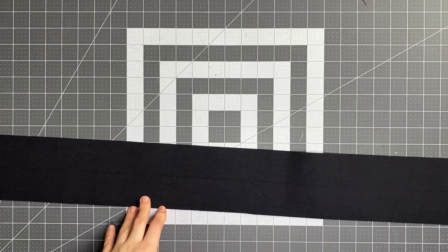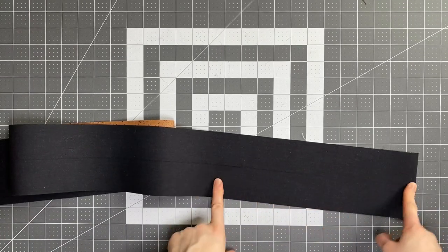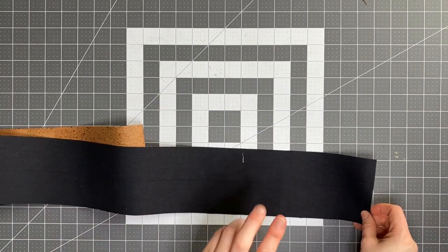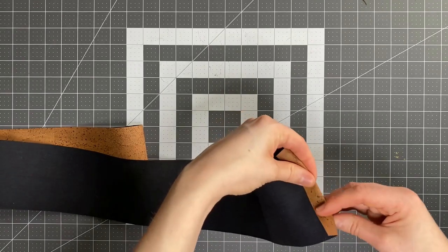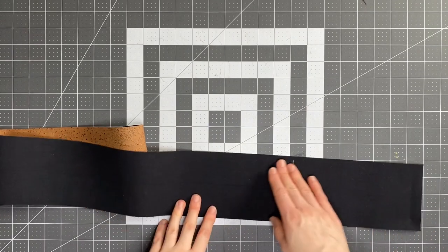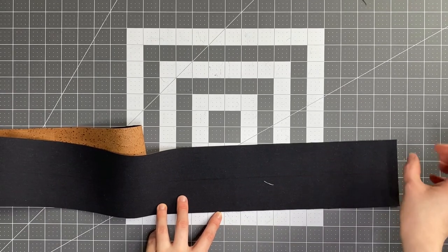Next up we've got the crossbody strap — if you're not doing a crossbody strap you can just skip to the next section. I've already drawn the line down the center, same as I did on the handles, all the way down the length. Now if you're using a cotton or canvas fabric strap, you just want to fold both short ends in and then fold in the long ends. But because I'm doing a cork strap and I don't have any strap ends on hand, I'm going to do a different technique to trim the bulk out of the ends.